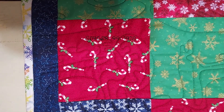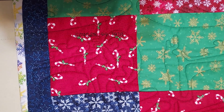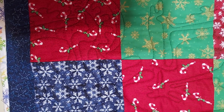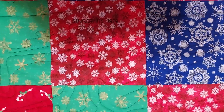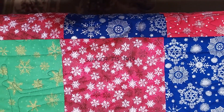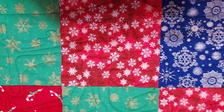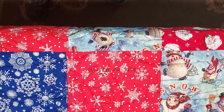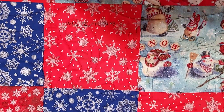Then we have a Singer 99 made in 1918 — this was an electric powered sewing machine. Then the Singer Model 115 made in 1919, which is a hand crank sewing machine. Then we have a White Family Rotary made in 1919, electric powered.